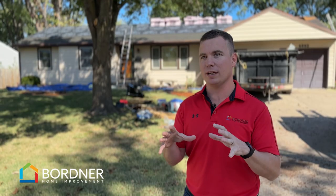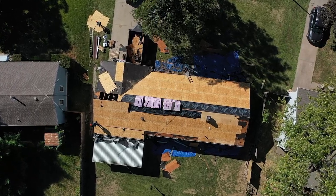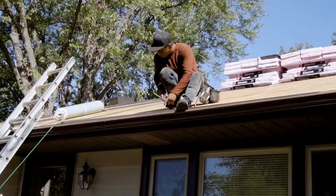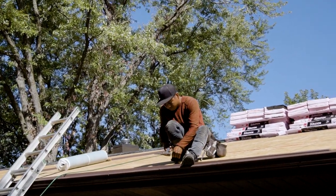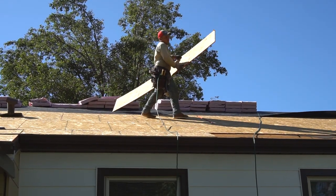Is it going to be able to hold a shingle in the future? If it's not, we're going to replace that, because we're not going to install something that you're going to be having an issue with down the road. And we like to be incredibly clear and upfront from the first day on what that cost is going to be if we find anything like that.